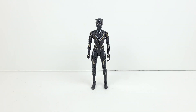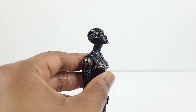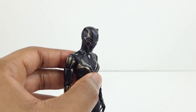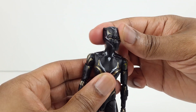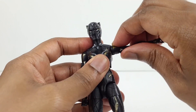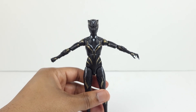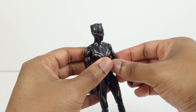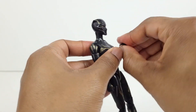Here's a look at the articulation. Black Panther looks upward quite far, then she looks down that much. The head turns from side to side and it tilts. The arms raise up this far, with full arm rotation, bicep swivel, double jointed elbows, and a wrist swivel with a hinge.